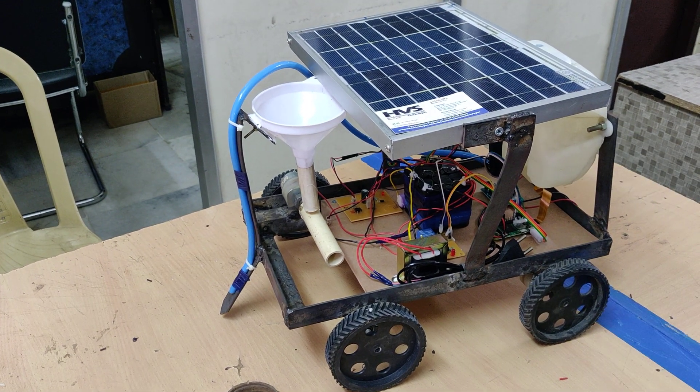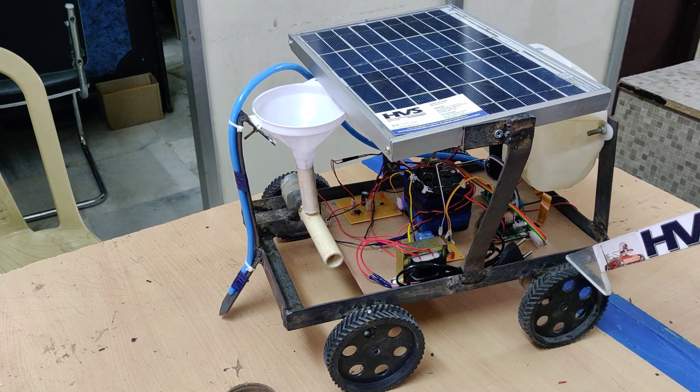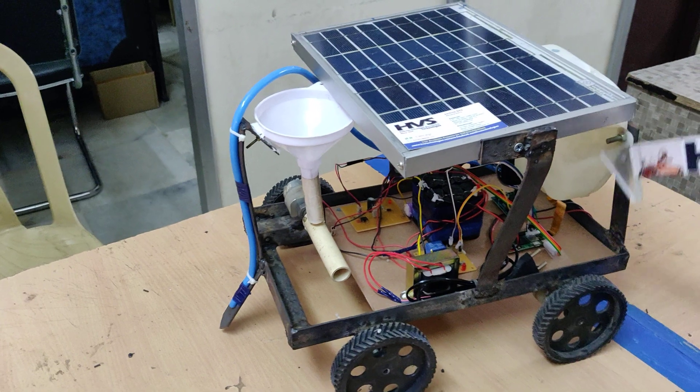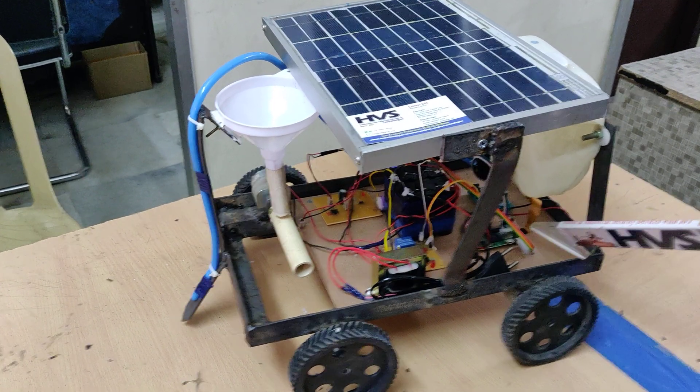Welcome to the Pulse Demonstration of Raspberry Pi Control Agribot. In this version we developed the same features like seed sowing and seed dropping along with water, done by Raspberry Pi 02W. This is the Raspberry Pi 02W.